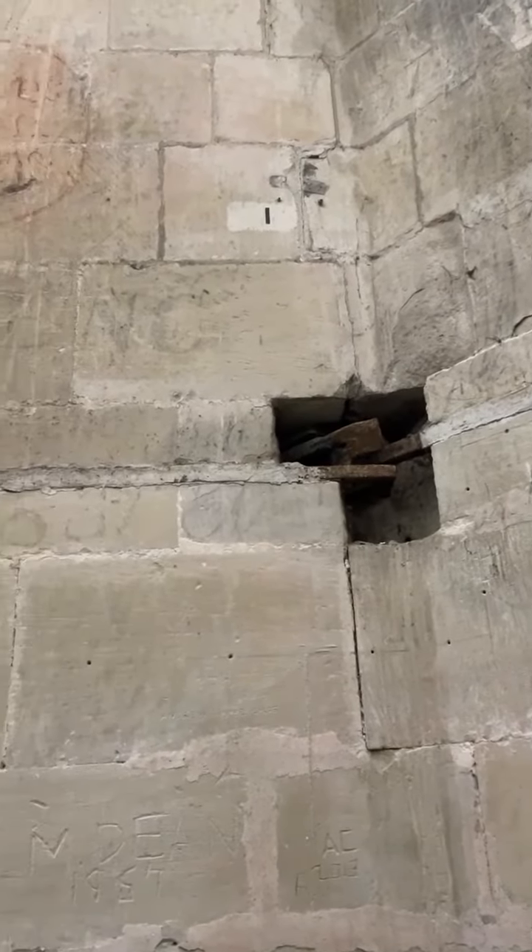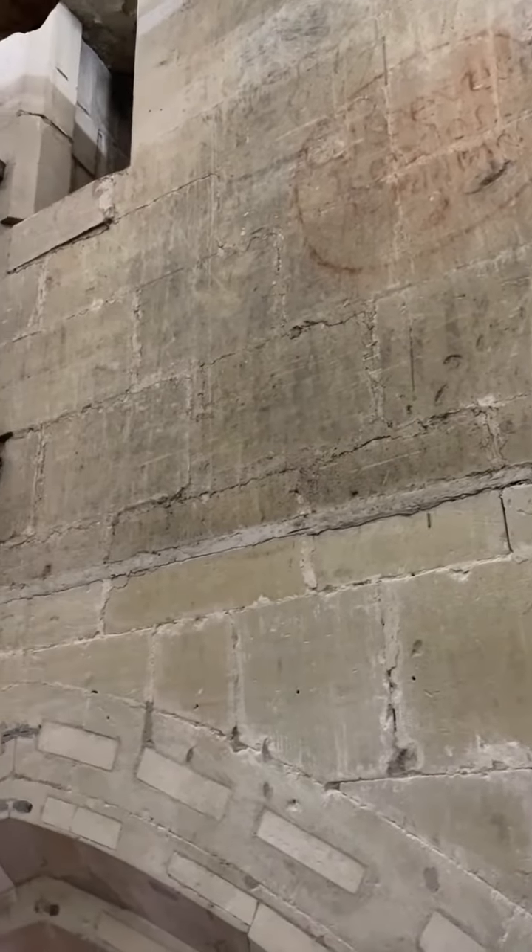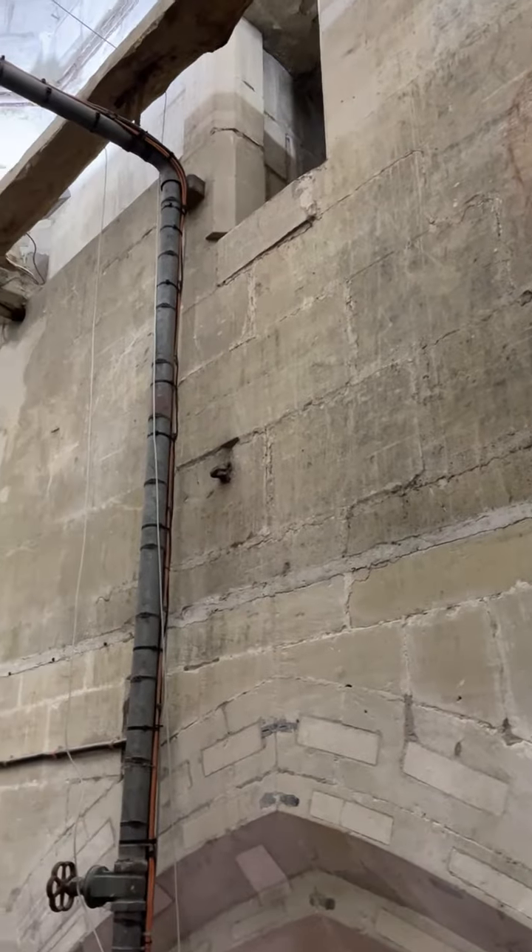This is a joint in the original 14th-century ties built into the base of the spire. The joints aren't well connected and have been described by the cathedral structural engineer as a bit of a medieval Friday afternoon job.